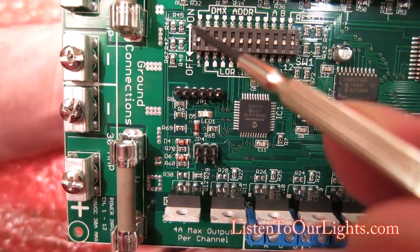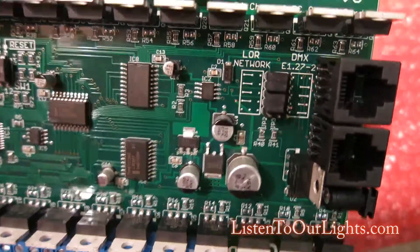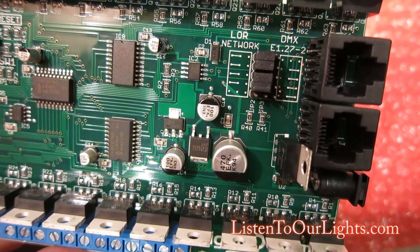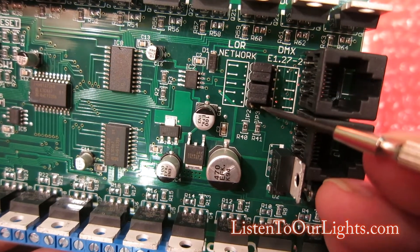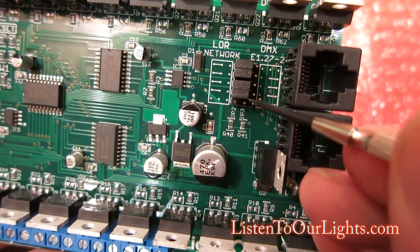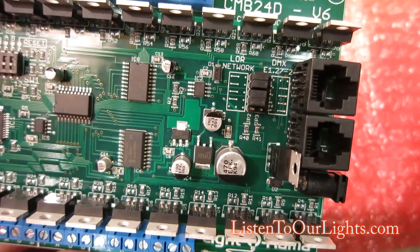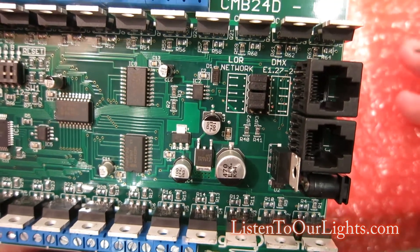This bank of dip switches is used to set the channels — we'll come back to that. If you want to set the board up in DMX mode, you need to change these jumpers. Basically this side is Lightorama network and this one is DMX. In order to switch it, you take all of these jumpers, move them down one and over one. Right now this bottom set of jumpers is un-jumpered. You'd want to jumper this one and this one, move all the others over, and then the top row would be un-jumpered. So you take all these jumpers, go down one and over one, and then it's running in DMX mode.